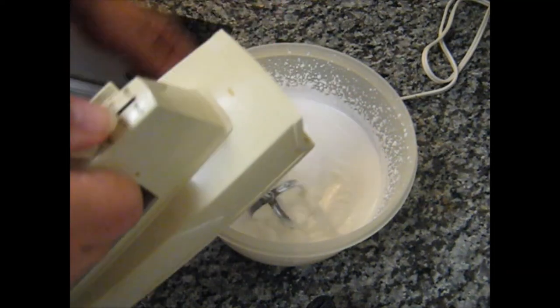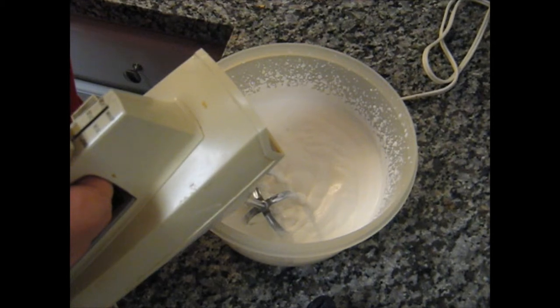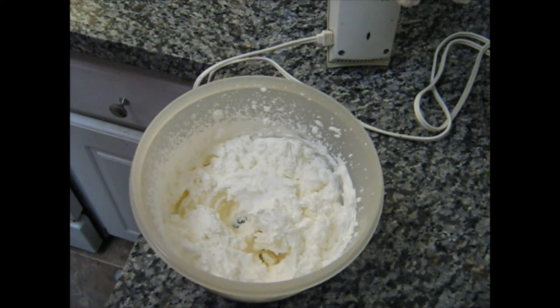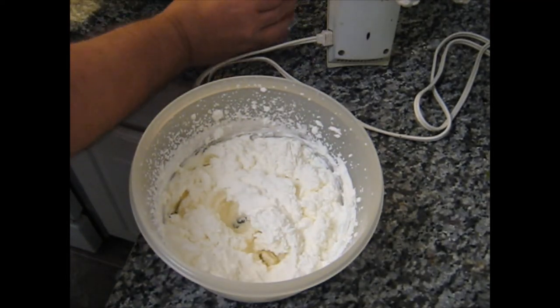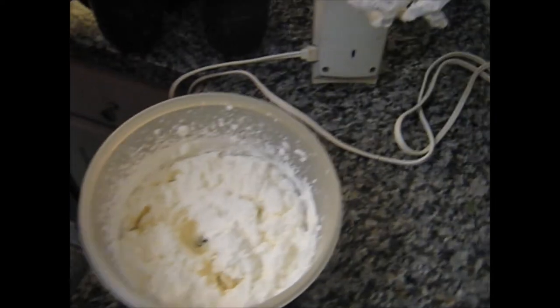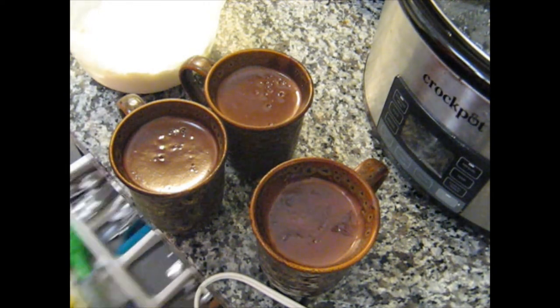I can see that it is starting to get to the correct consistency, but we're going to keep going. I won't make you watch the whole thing, so I'm going to cut out for a minute. Okay, the cream has now been thoroughly whipped. Our next step is to get our bittersweet chocolate creams and top them each with some of our freshly whipped cream.